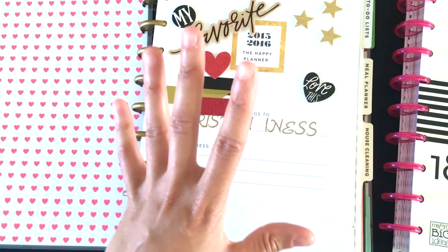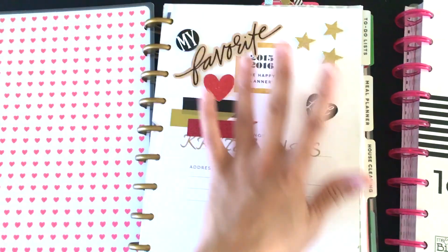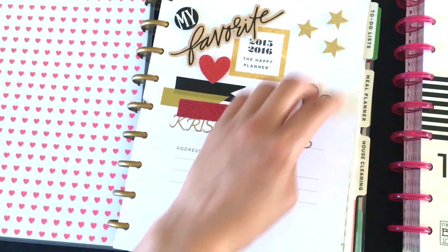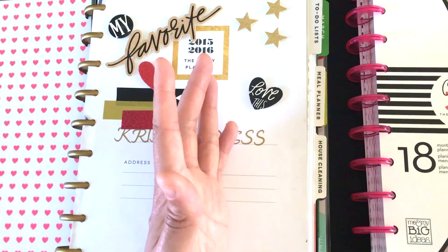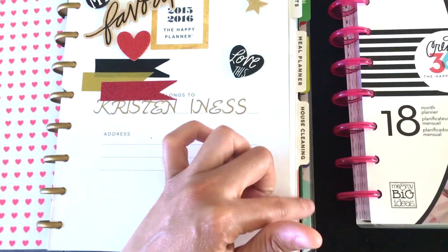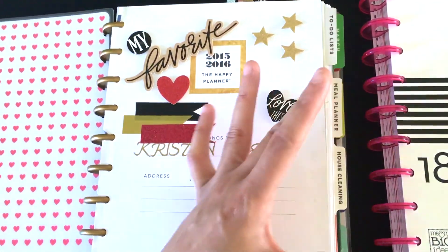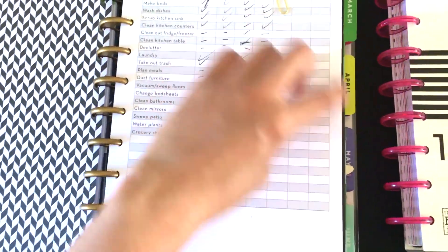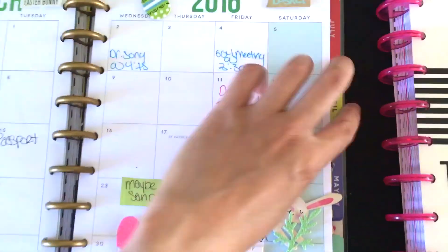If you're part of the planner community — which you probably are if you're watching this video — you know how much we love decorating. I put out these three colors I really love. I do have the home planner insert in here; it's separate and it's $9.99. I use it all the time — the house cleaning section, meal planner, and to-do list I use every single day. These paper clips are from MAMBI, by the way; they release those each year.